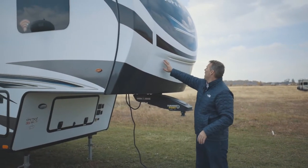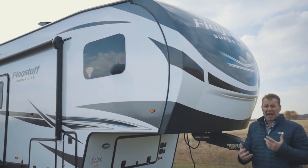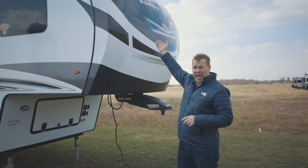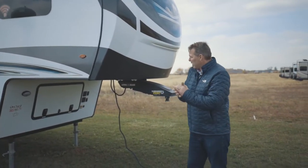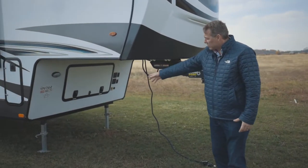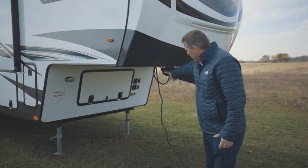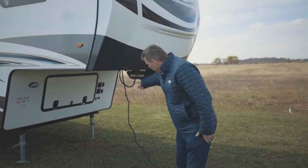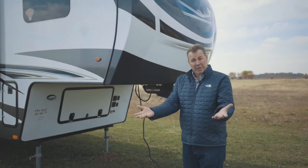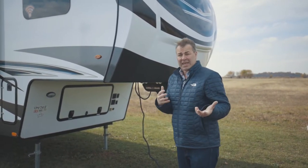Also a painted front cap, beautiful light in the front, great accents this year. We spent a lot of time on our decal package to make it look great so when you're going down the road it really looks awesome. Right here in the front we have our front storage with electric stab jacks, and all the plugs are very convenient. Right in the front is our solar plug — if you want to do a suitcase panel out front you're ready to go. All you have to do is plug it in; it's got an SAE port.